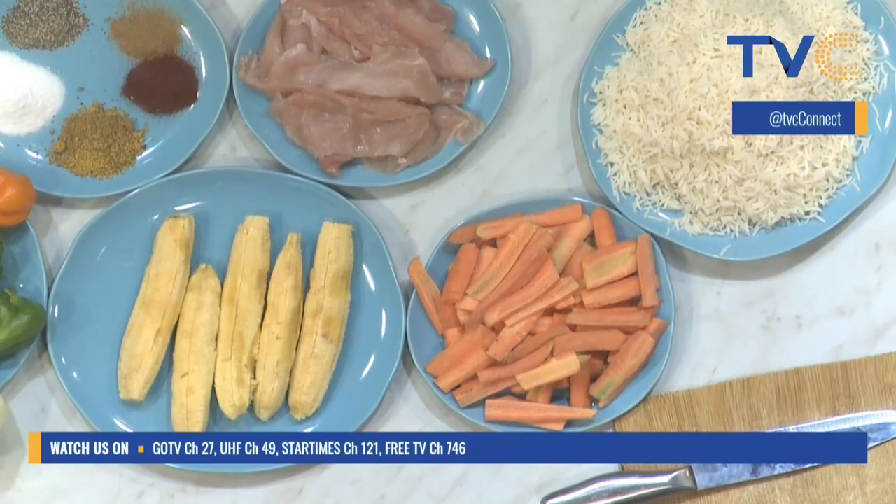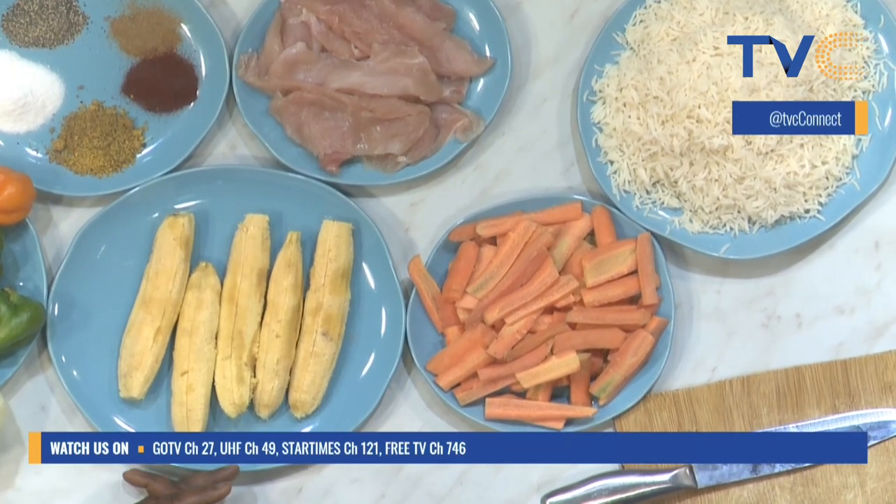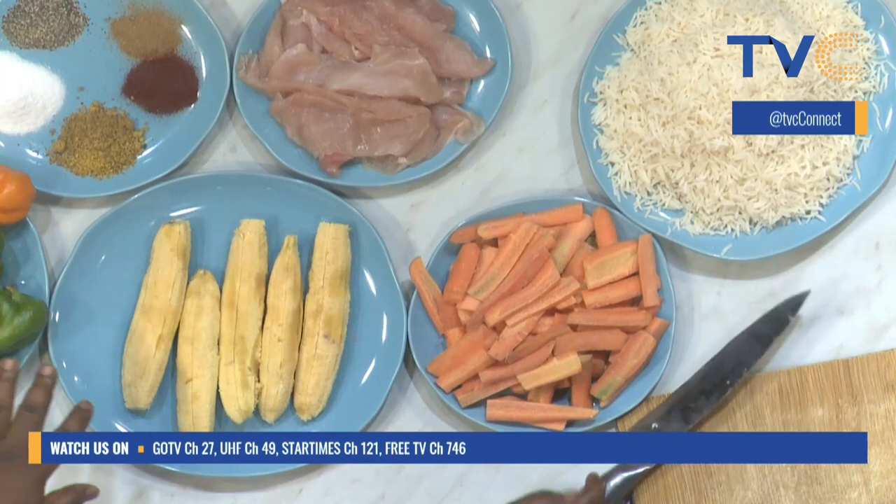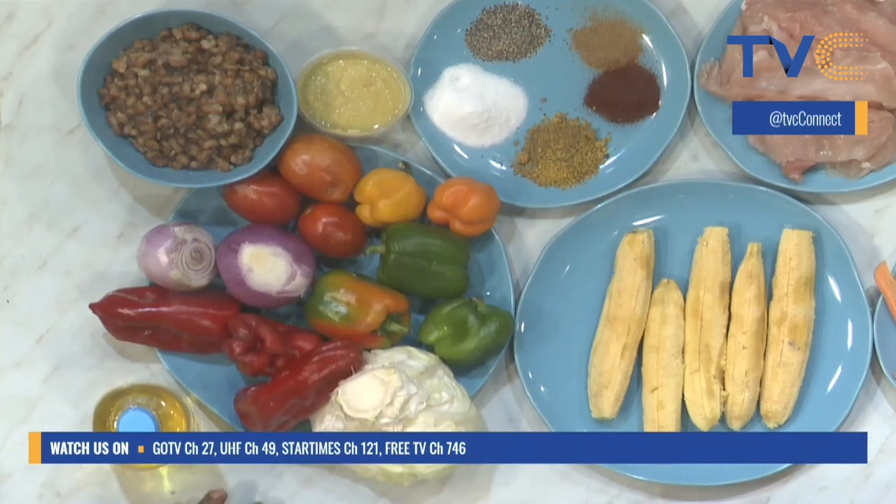We also have chicken — we're pairing it with chicken fajitas. Then we have vegetables to stir fry the rice, and also for the chicken. Carrots are part of the veggies as well. For seasonings, we have cayenne pepper, cumin, paprika, salt, a mixed Italian seasoning combination, and ginger and garlic.